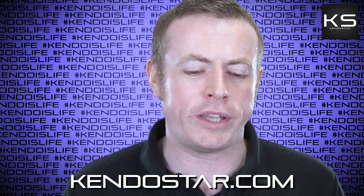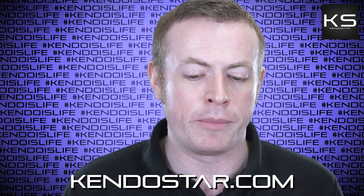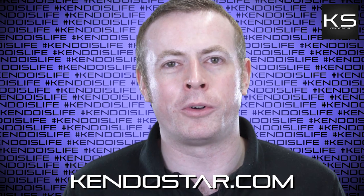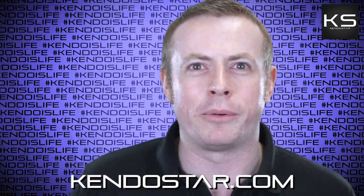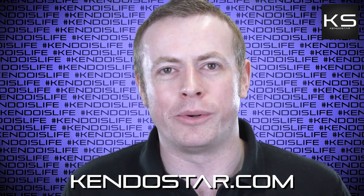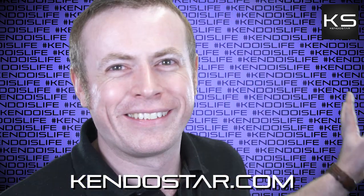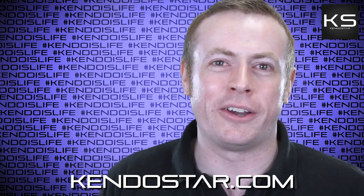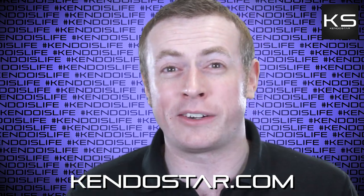Next question: 'Have you thought of indexing all the questions and answers from these Kendo Rants for easy reference? There've been some really amazing Q&As that I'd love to re-listen to but wouldn't know where to begin.' I'd love to be able to do that — it'd be pretty awesome. But I don't have time. These Kendo Rant videos — I know they look like they have a team of 20 people doing them, but no, it's just me with a camera and a green screen. Bear with me. Buy some more stuff from Kendostar, maybe we can grow the team and do that.